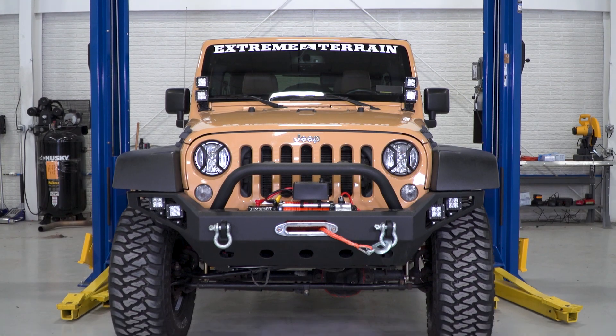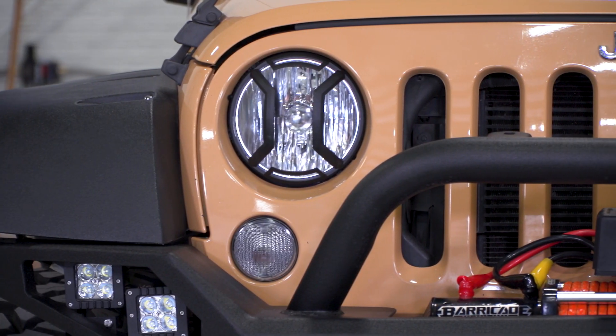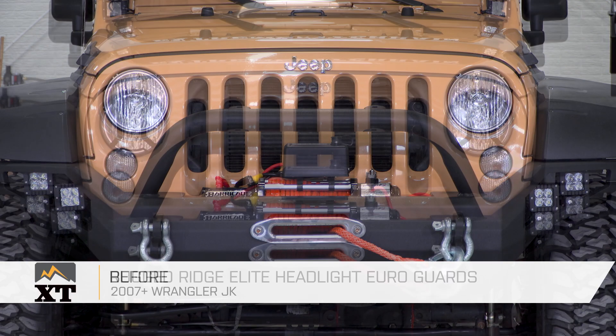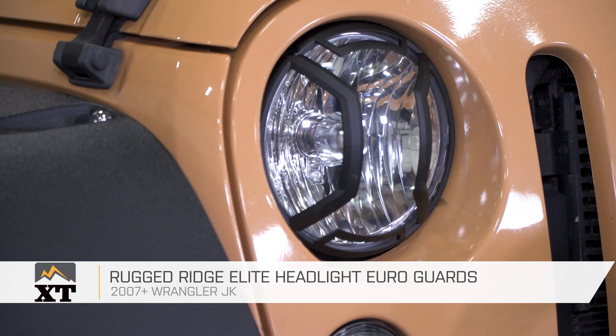So if you're looking to change up the look of your Jeep, you like the look of a light guard on your headlight, and you also want some light protection against brush, I think this is going to be a pretty good deal for you. These are a new and up-to-date, more modern design made of a high-quality material for a fair price. That's my review of the Rugged Ridge Elite Headlight Euro Guards, fitting your 2007 and up JK, available at extremeterrain.com.